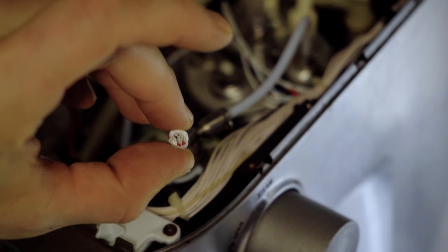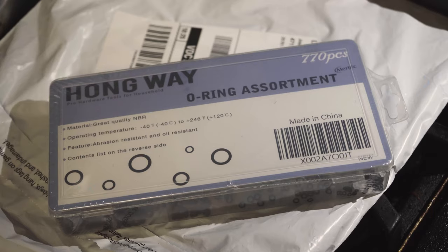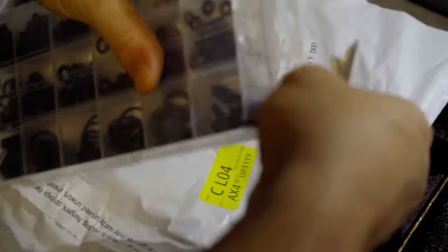The teflon tape on the o-ring did not work out. So we ordered some o-rings from Amazon for same-day delivery to see if any fit and get us back up and running.